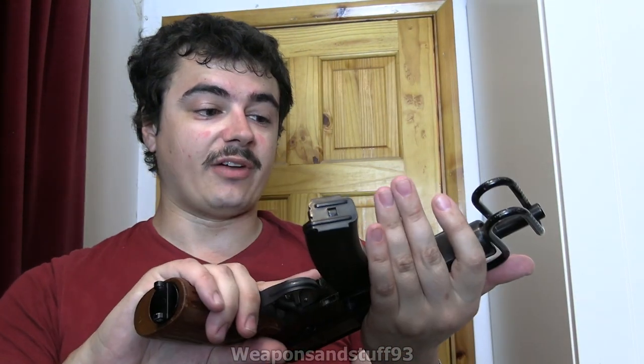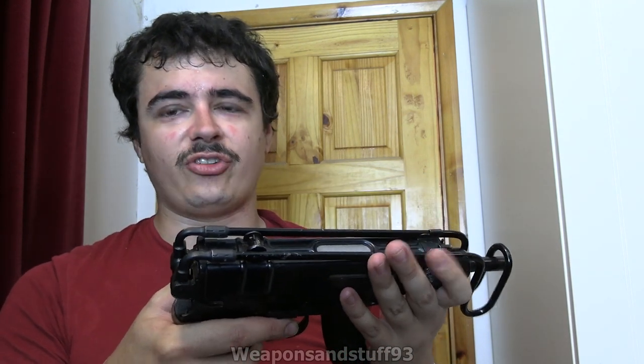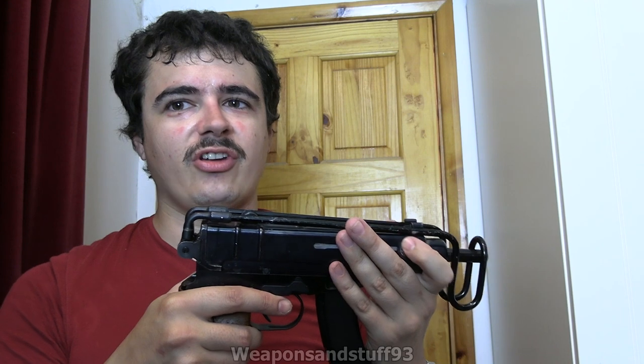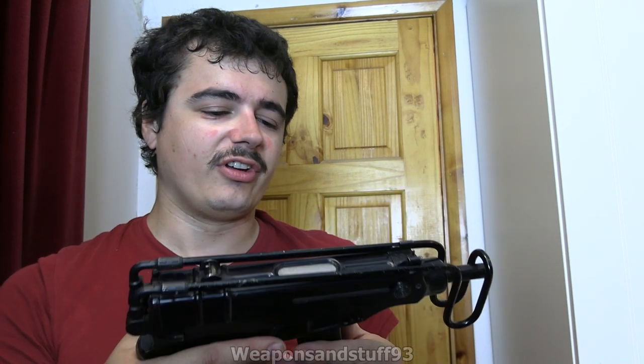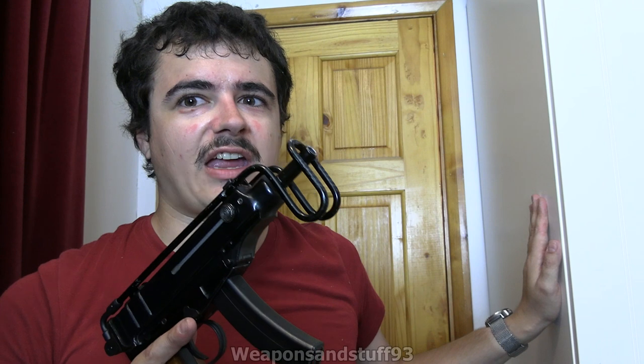Basically tank crewmen or rear echelon troops that weren't expected to be in direct shooting contact could have a gun that was better than a pistol. But obviously eventually in all these countries you basically had AKSUs that came in. I assume the Czechs actually had a VZ58 with some sort of folding stock on it.